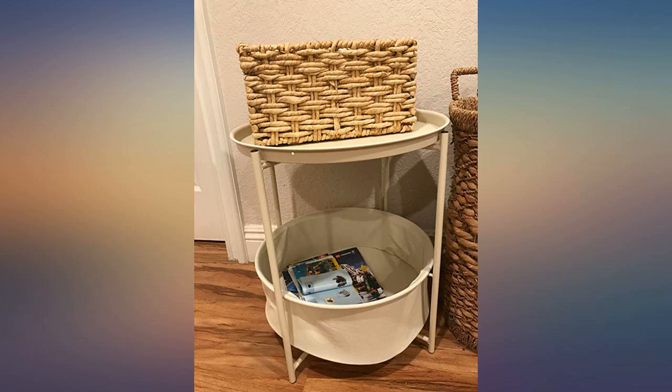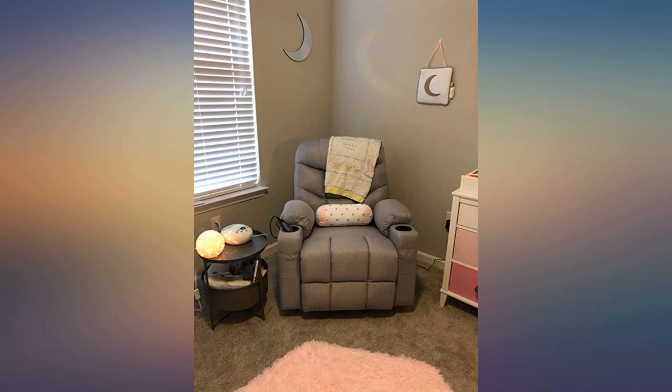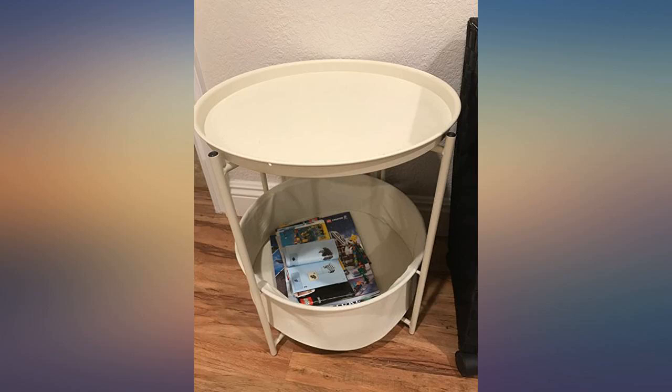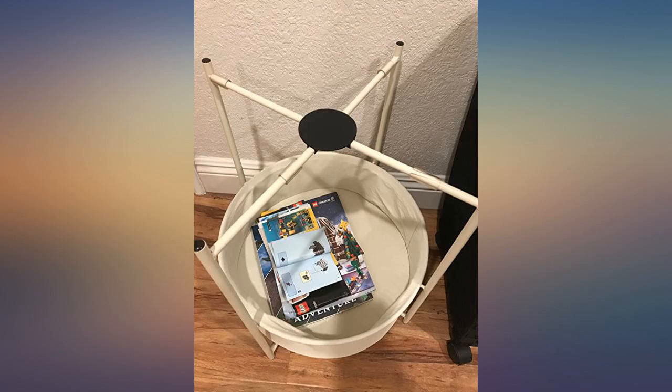I really like the soft green tone of the sofa table. The color goes really good with my existing furniture. The installation was very easy as well. The best part is the bottom has extra place to store magazines, remote control, even drinks, etc.